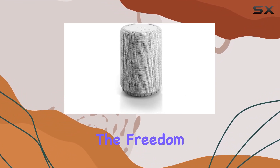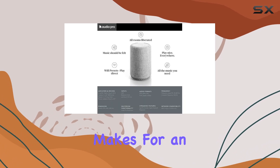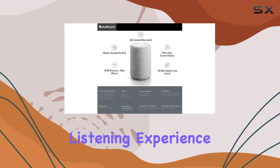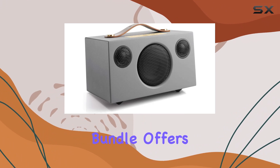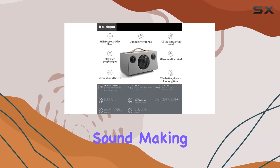The freedom to play from various sources, controlled by the user-friendly app, makes for an enjoyable and versatile listening experience. Overall, this bundle offers a seamless blend of design, functionality, and exceptional sound.